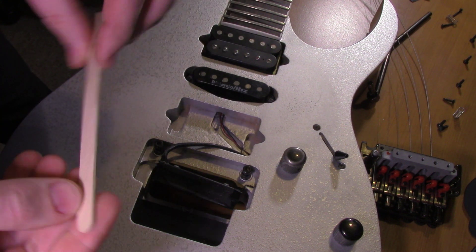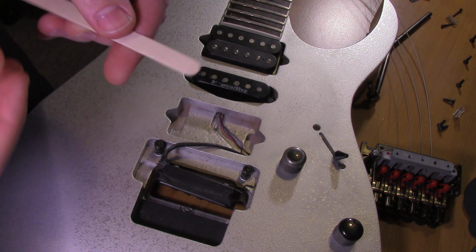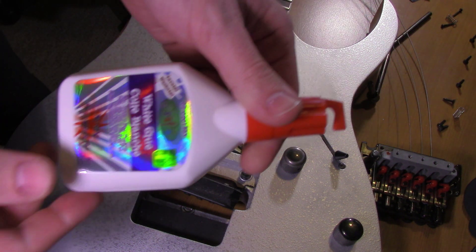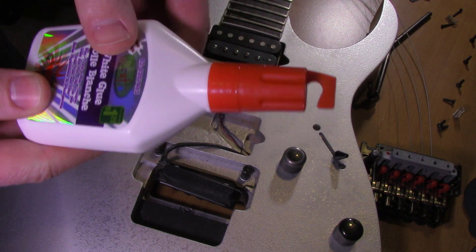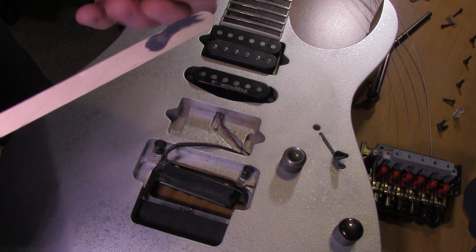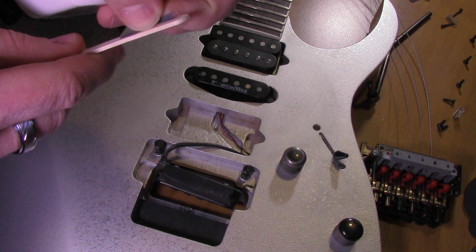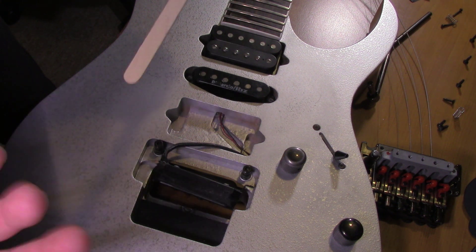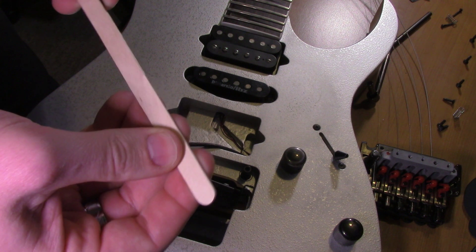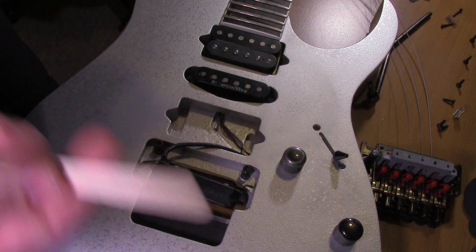I'm going to cut a sliver of the stick and put it into that tiny hole with some regular dollar store glue. A lot of people say to use toothpicks, but I've been told that the wood used to make toothpicks isn't very strong, so it won't last long for this purpose. Popsicle stick wood is actually the way to go, so I'm going to try it this way.